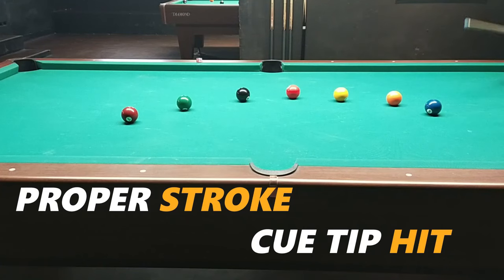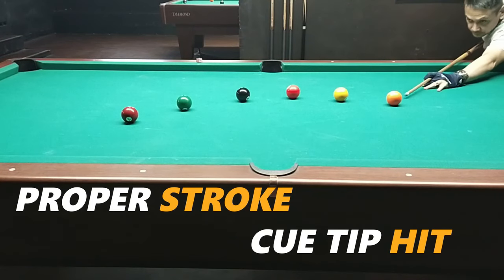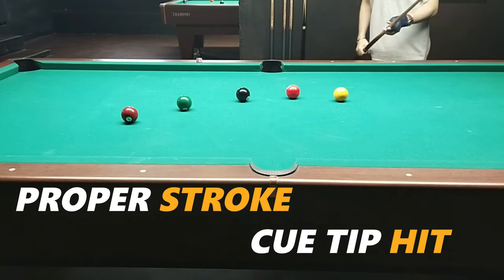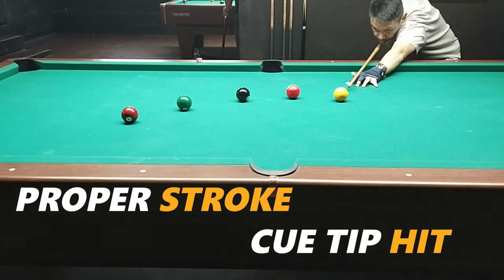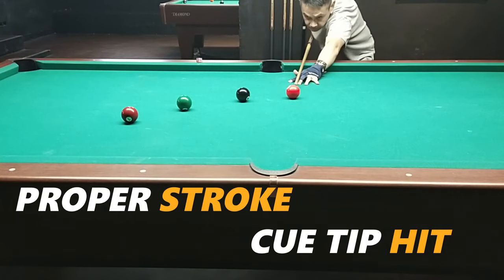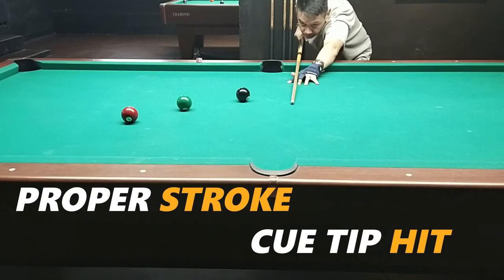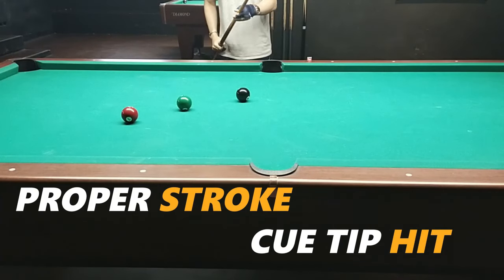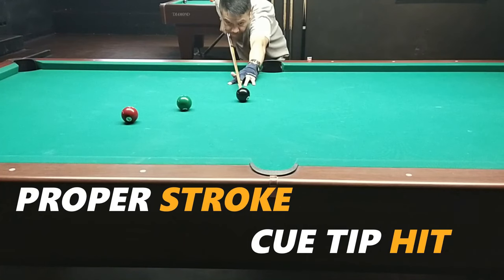The more balls you practice on, the better, so your eye, stroke, and aim become familiar. Watch the slow motion — the ball first goes forward, then comes back once it's past center. We call that a skid. Also observe the proper stance, because if you're misaligned at the time you hit the object ball, the draw will also be off and you won't make the shot.